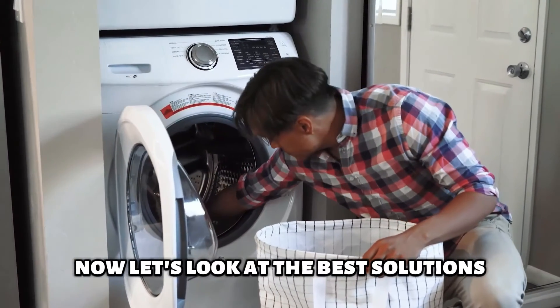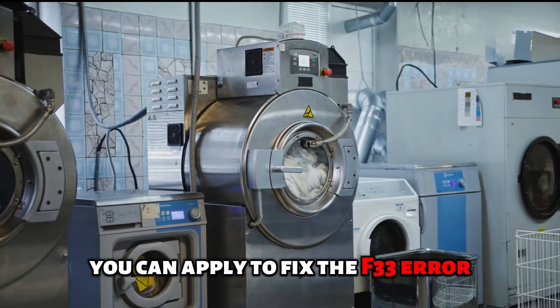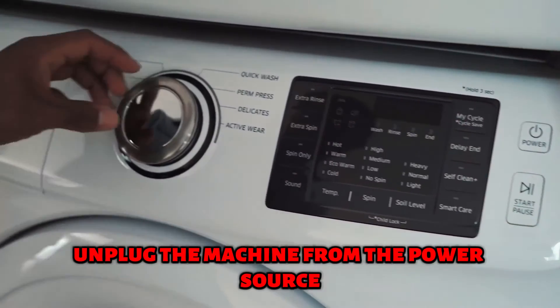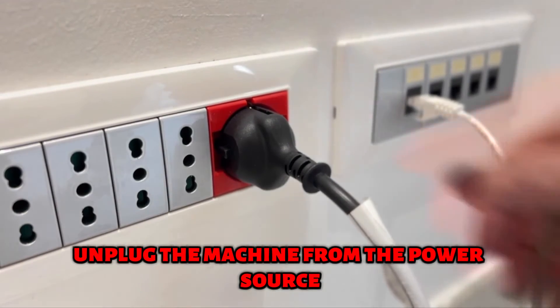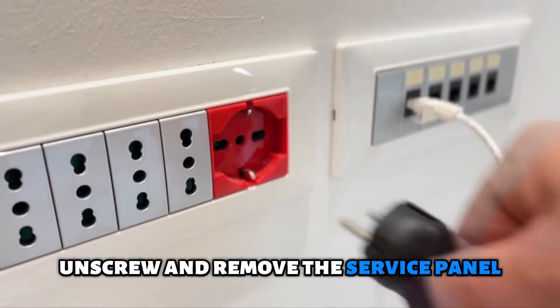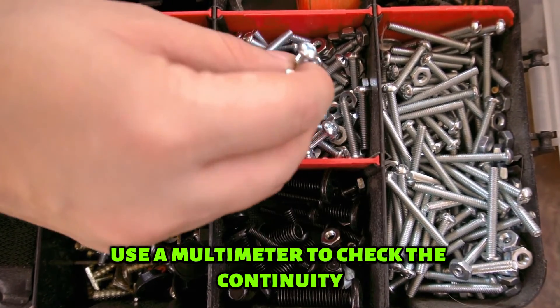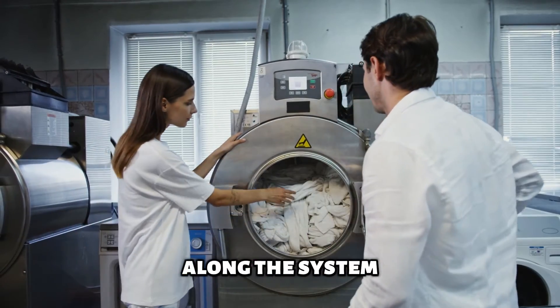Let's look at the best solutions you can apply to fix the F33 error. First, check the connection to the pump motor using this procedure: unplug the machine from the power source, unscrew and remove the service panel, inspect the pump for any physical anomalies, and use a multimeter to check the continuity along the system.